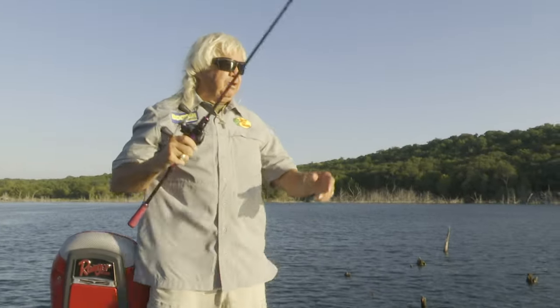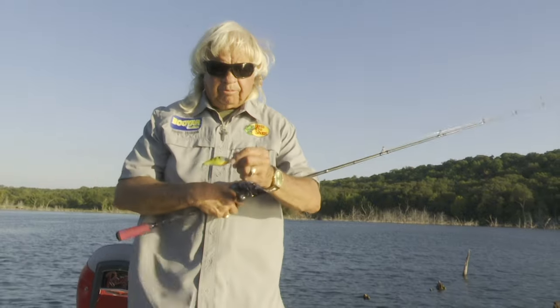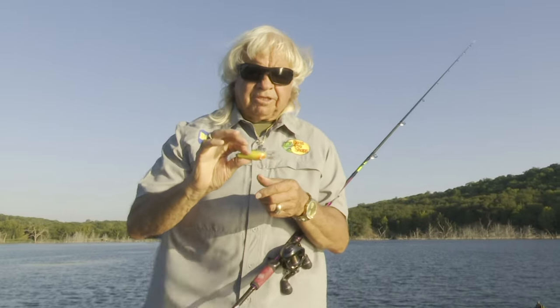That's kind of the way I want to catch him on a crankbait — get all the fun out of him and then turn him loose right at the boat. We're going to talk a little bit about crankbaits, give you some secrets about crankbait fishing to make you a better crankbait fisherman.